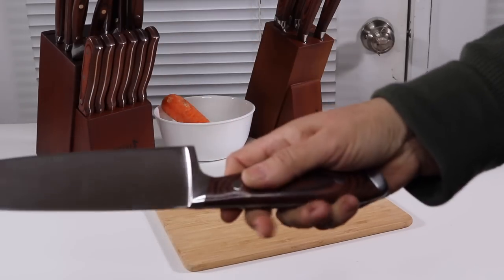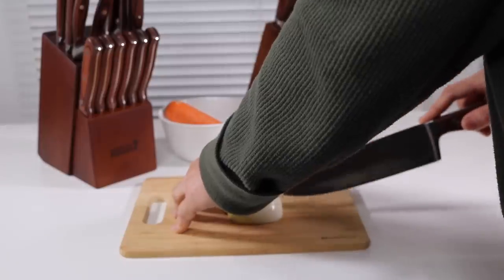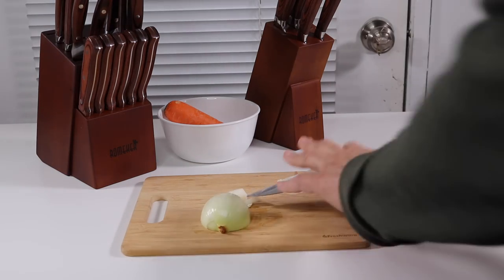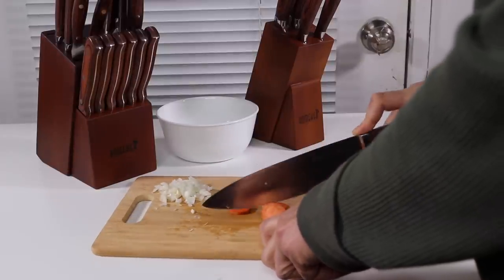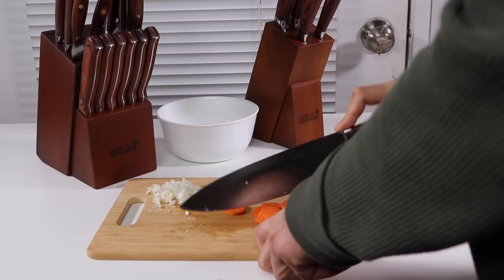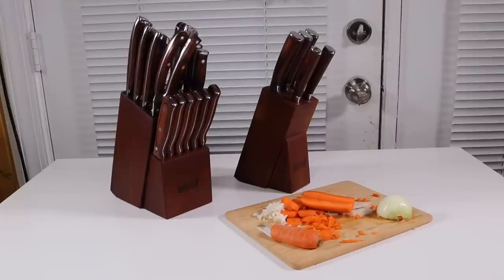I'm going to start with the chef knife from this set — this one is nice and heavy, I'm loving how it feels. Let me try it on an onion and see how well it does. Wow, this is definitely a sharp knife. I'm loving this. Now I want to try a little bit of carrot. Very nice, nice and sharp.